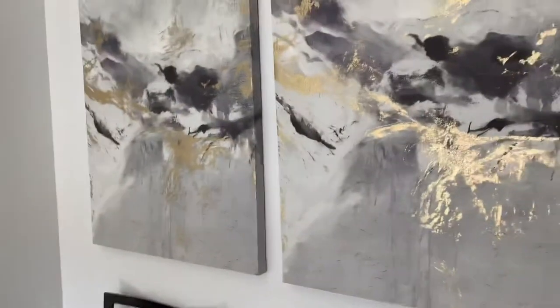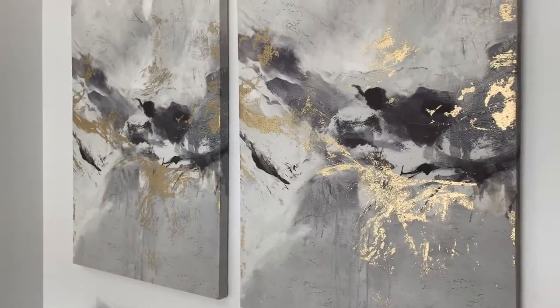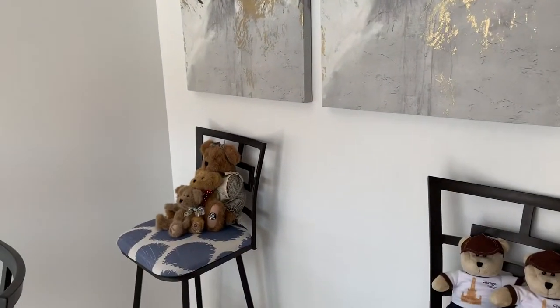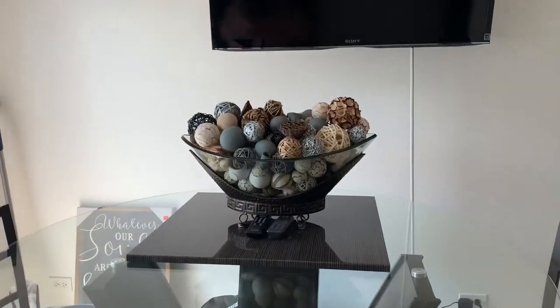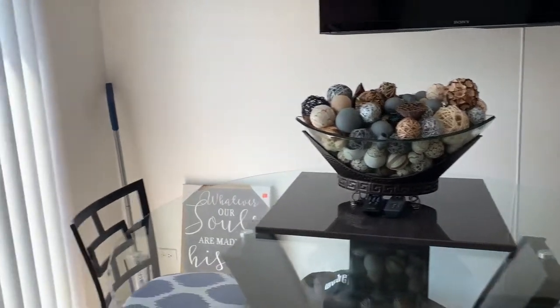I also found these lovely pictures at Marshall's, and it just gives my breakfast area a more elegant look. I want to take out these chairs and move my dog dish, but I felt my breakfast area was a little plain and I wanted to do something different.